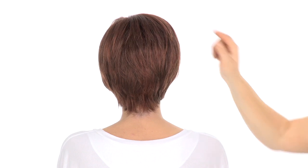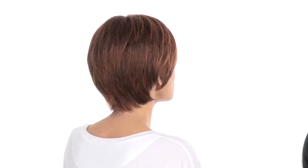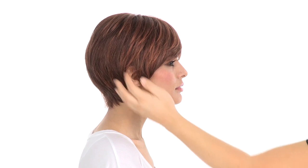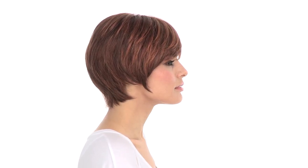The layers at the crown measure five inches, and the layers at the neckline measure two inches. The neck-hugging layers give you great coverage, and the layering around the face really does frame it nicely. It comes under the cheekbone — you can wear it forward or behind the ear.